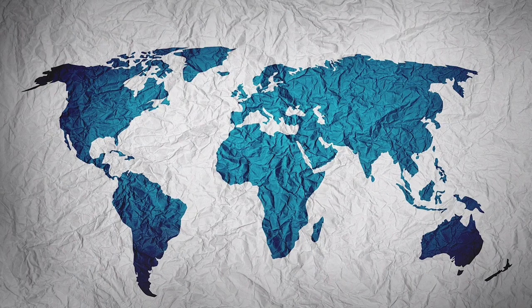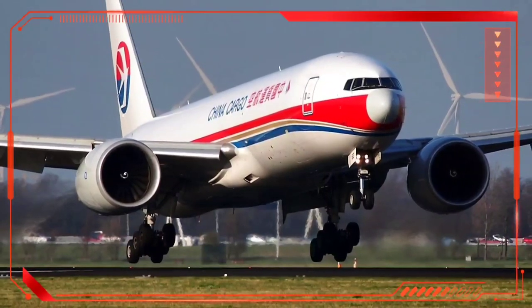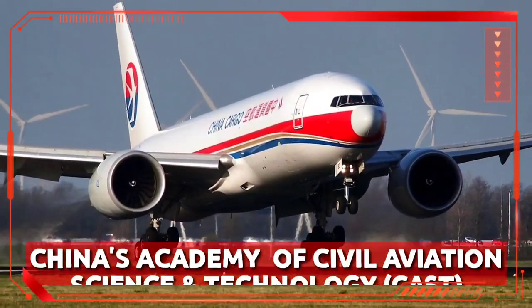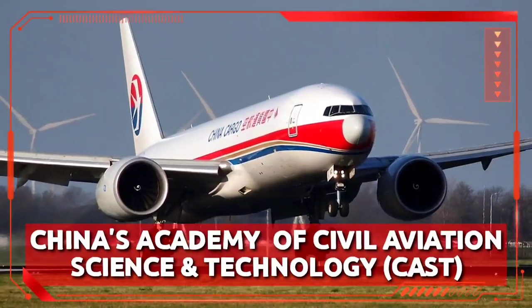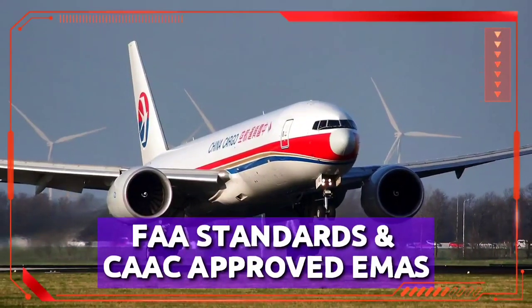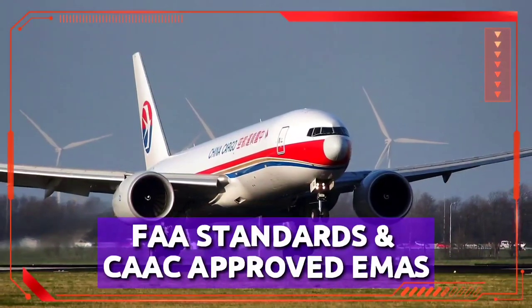National Aviation authorities adopting these standards include those in Australia, UK, Canada, France, and Spain. In China, where considerable use of EMAS beyond the single airport equipped with US-supplied installation is envisaged, the China Academy of Civil Aviation Science and Technology has overseen the successful development of an indigenous alternative product which meets FAST-100 standards, and CAAC approval for its use was expected to be given during 2015.